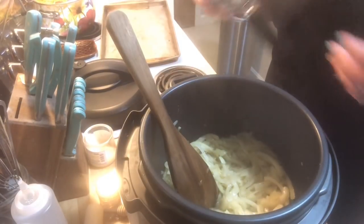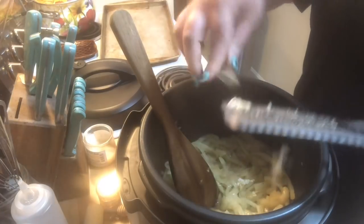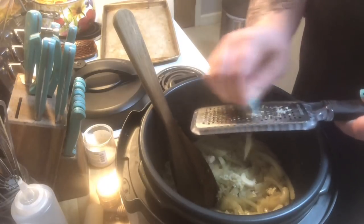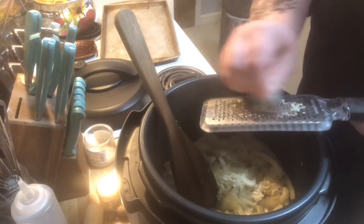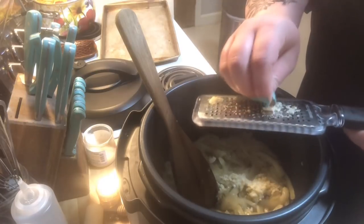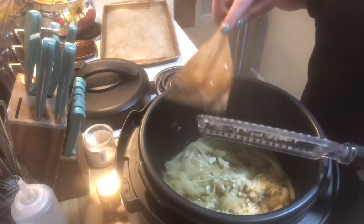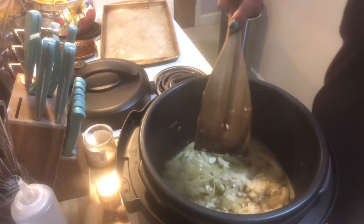We only have a couple more minutes until the 15 minutes is up, so I'm going to grate in six cloves of garlic. Grating it in means you don't bite into a huge piece of garlic, and it distributes the flavor evenly into the soup. Just want to make sure I get all of that garlic — anybody who knows me knows I love some garlic.